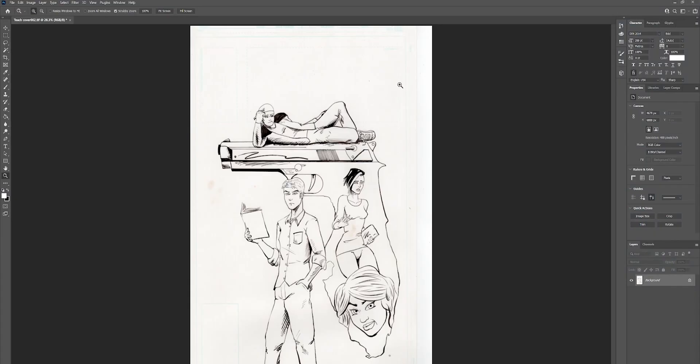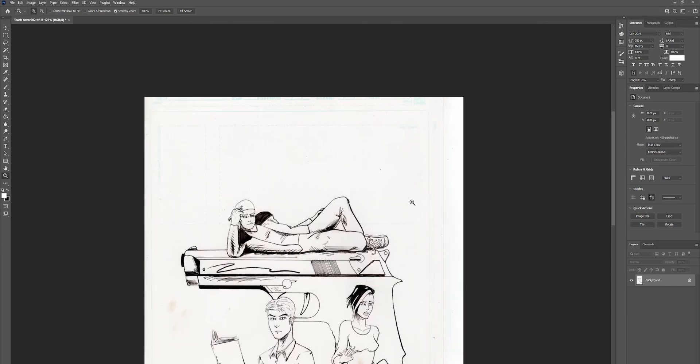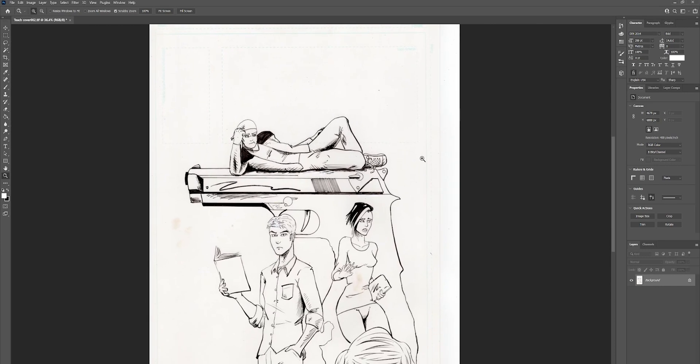Alright, so I've got some art opened up in Photoshop and you can see that there's this blue line right in here, and that's what we want to try to get rid of. There are a lot of different ways to do it, but probably the simplest way is to jump over here into our channels.